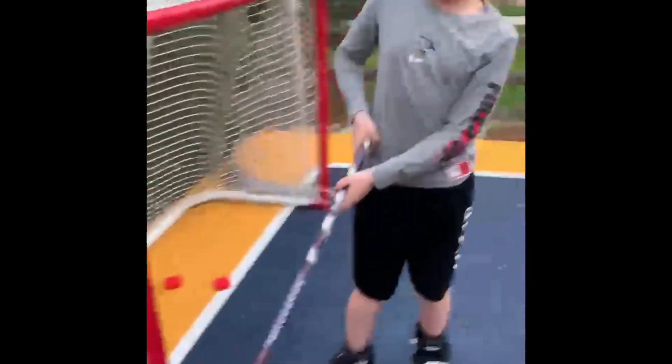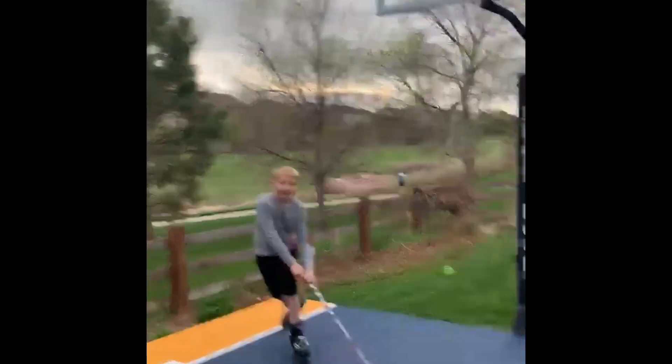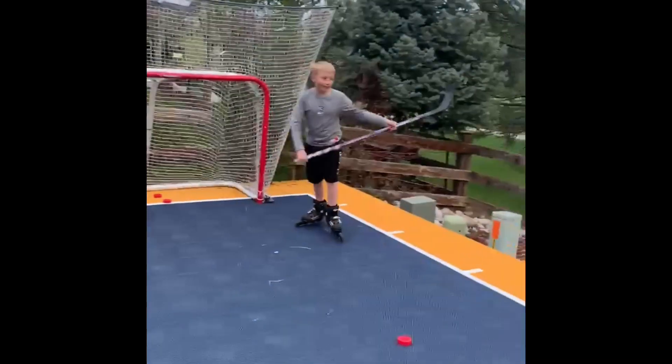At 20 subscribers I'll be giving away this puck to a lucky subscriber. No way — that could be you! Have fun. We're both gonna sign it — goalie's gonna sign it, and player. Okay.